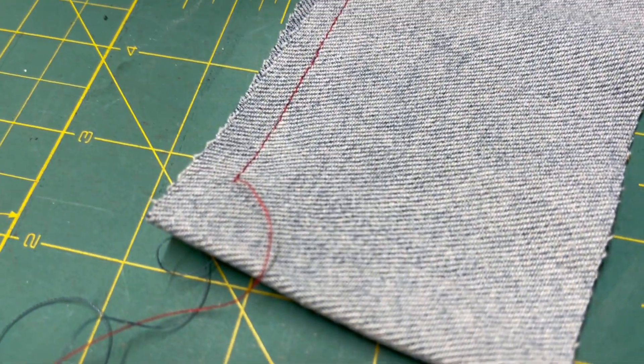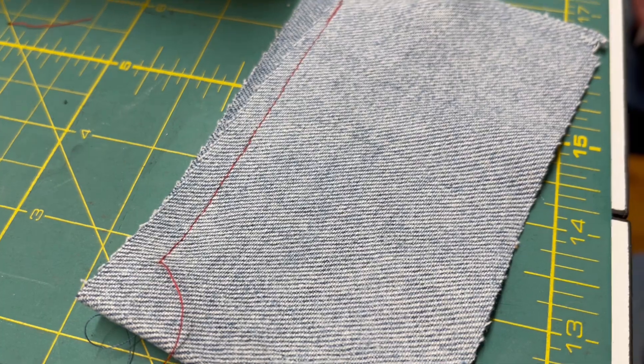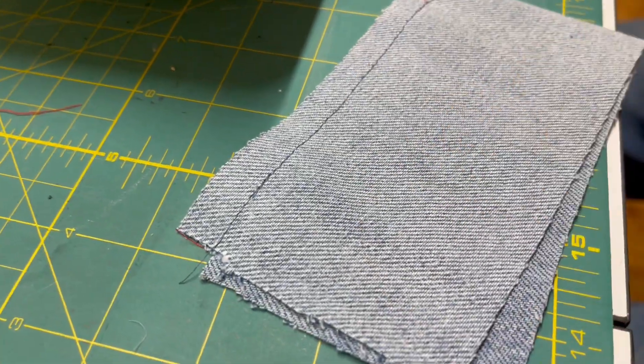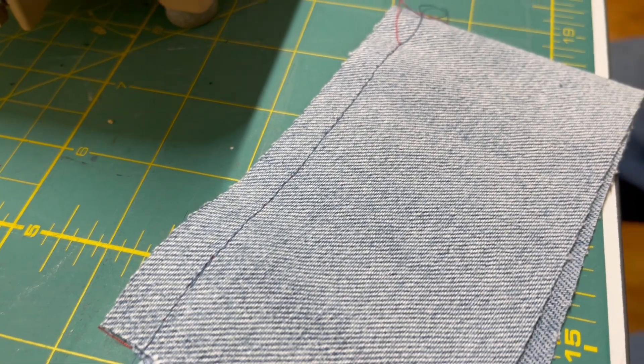So the red thread is the needle thread on top, and the blue thread is the bobbin thread underneath.